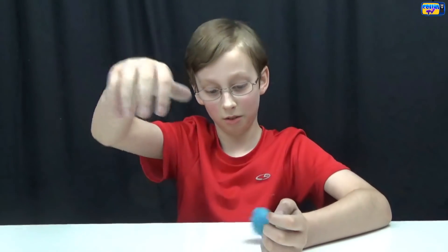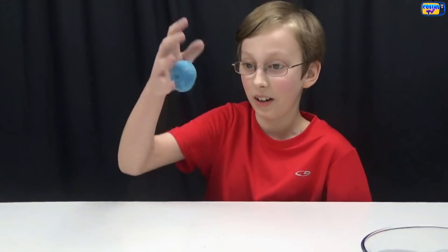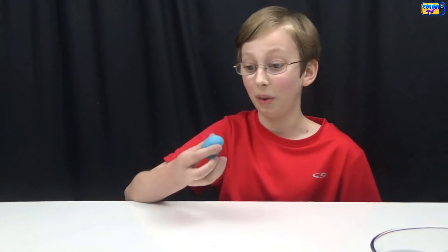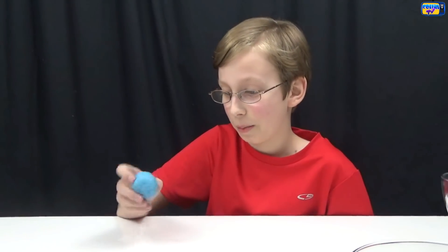Now let's see how it bounces. Let's go freeze it for five minutes and see how it does after. Here's what it looks like after we've frozen it for five minutes. Now let's bounce test it. It works pretty good. I think it works pretty good. The cool thing about it is it looks marbled on the top.